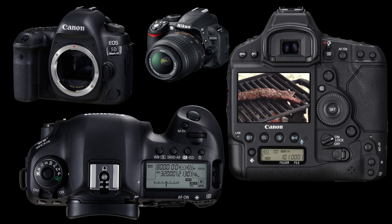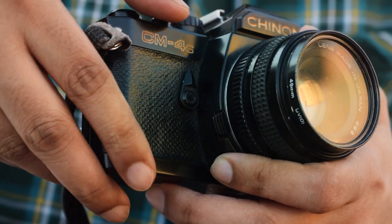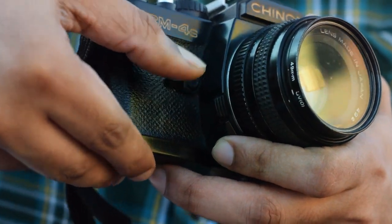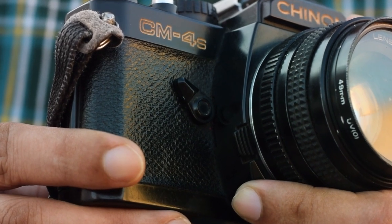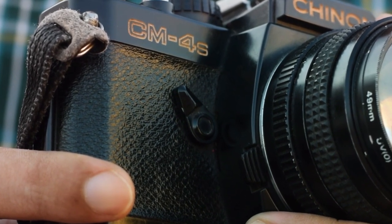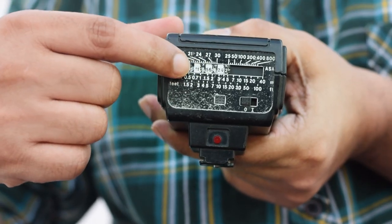Just think about how people would frame their shots back then. There is no burst mode, but there is an automatic timer mode for selfies. In those days people used it mostly for group photos. I also have this camera flash, which supports removable batteries and manual brightness control.